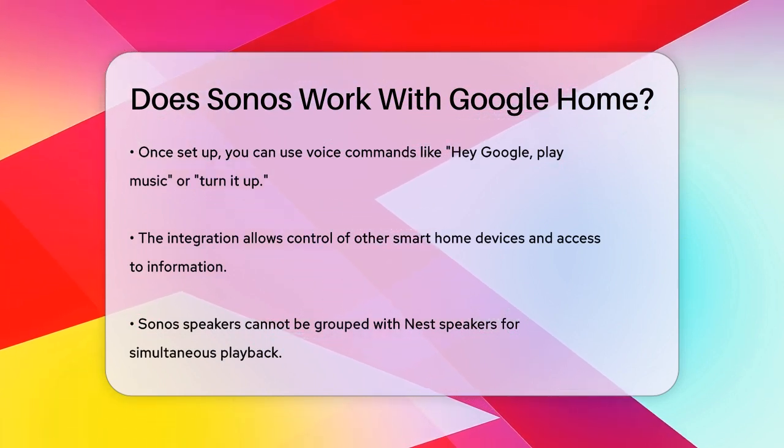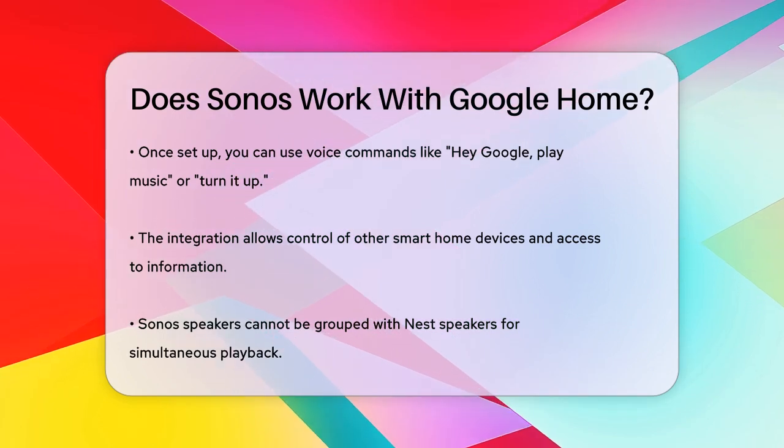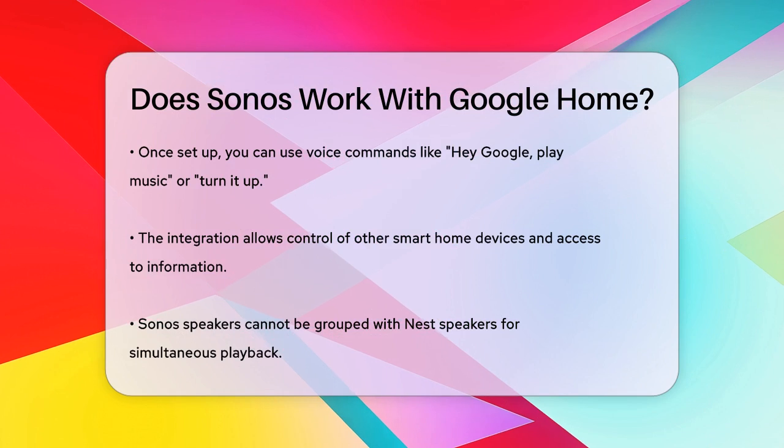However, there is a small catch. You can't group Sonos speakers with Nest speakers. This means you can't play music on both Sonos and Nest devices at the same time.